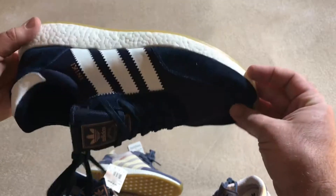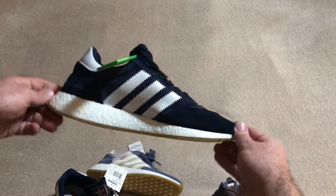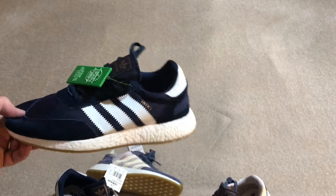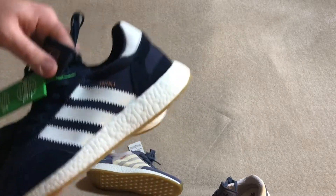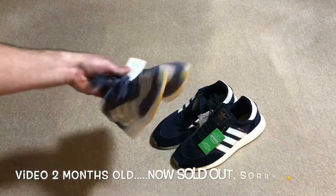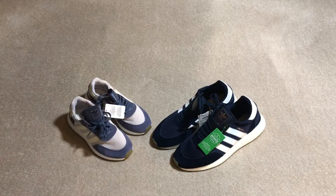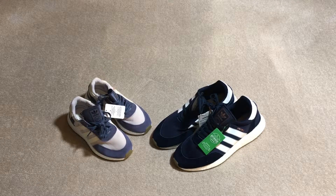Sorry again about the lighting — it's kind of off; I need to get some better lighting in here. Let me know what you guys think. These kind of sold out quick — I'm not sure exactly why. I thought this was something that was going to sit, but maybe because of the same reasons I bought it is why everyone else is buying them. The women's are still available online — I got mine from Bodega — but all the men's colorways and sizes are gone. Sold out everywhere.